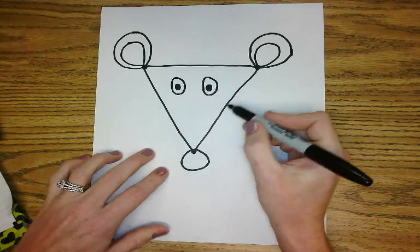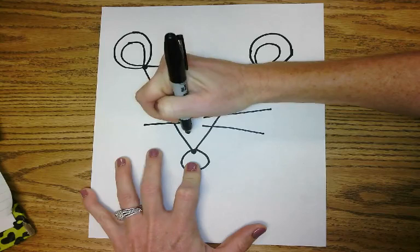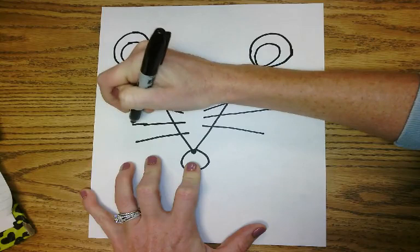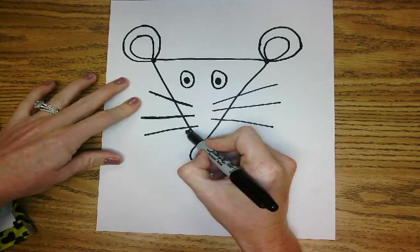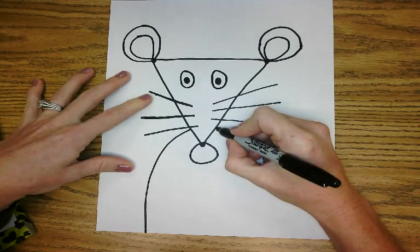Now we're going to add some whiskers on this side. Make those a little bit longer so they match the other side. And it doesn't have to be perfect — as you can see, mine is not perfect and that's okay. Now we're going to add a body for our character. I'm just going to start right about here underneath this bottom whisker and do kind of like a curved line all the way to the bottom. I'm going to do the same thing on this side — curved all the way to the bottom.